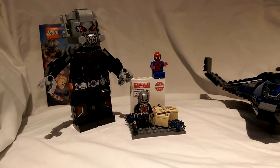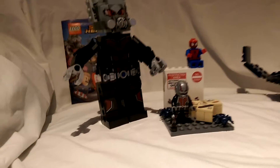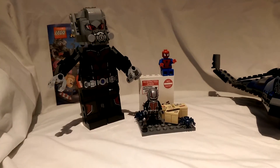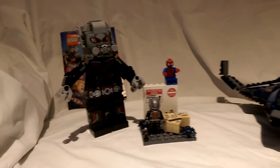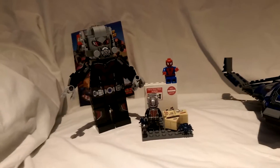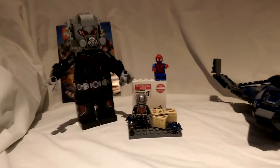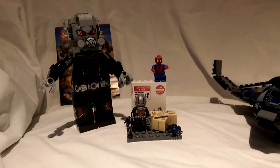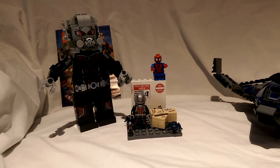Anyway, thanks for watching. Keep subscribing — hope you enjoyed the LEGO set. I've got a few other LEGO figures I might do a video on one day. Keep an eye out soon — hopefully I'll have the rest of the Avengers Marvel Now series. I've already done Black Widow and the Hulk figure, so stay tuned for that coming soon. Thanks for watching, keep subscribing. Cheers.